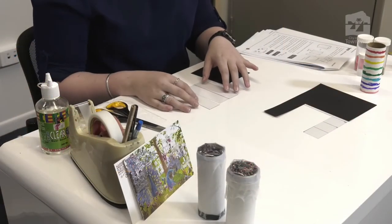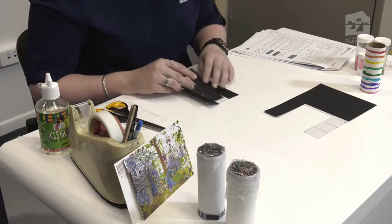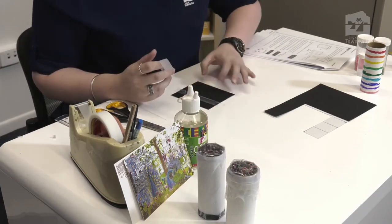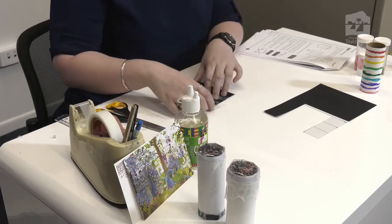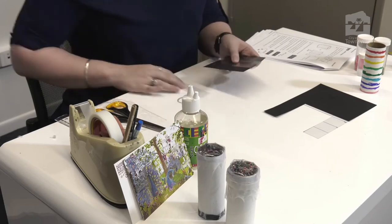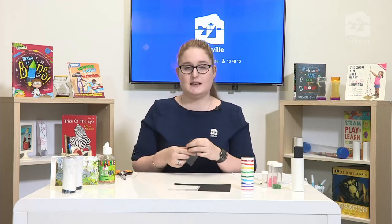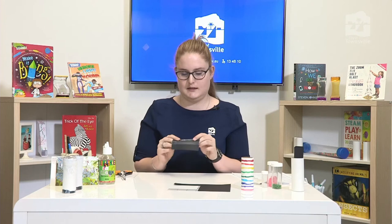Once you have all your pieces cut out, we're going to stick the black pieces of card on top of the transparent pieces of card. It's okay if there's a little sticky tape overhang because it will help keep the transparent card on top of the black cardboard. I've only stuck three of the sides together because we're going to fold it into a triangle and slot it into the cardboard tube — the third side shouldn't need to be stuck, but you can do so if you're having trouble.